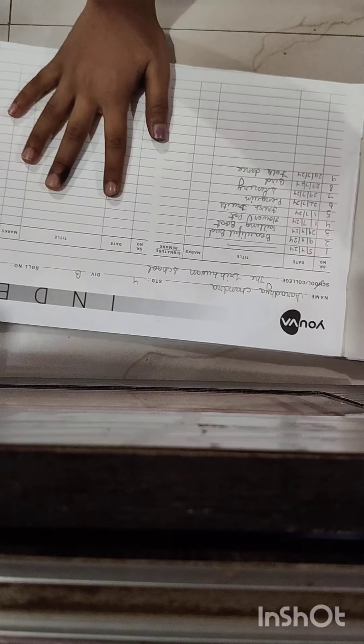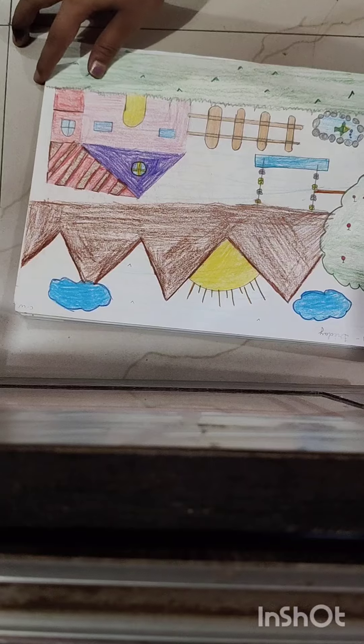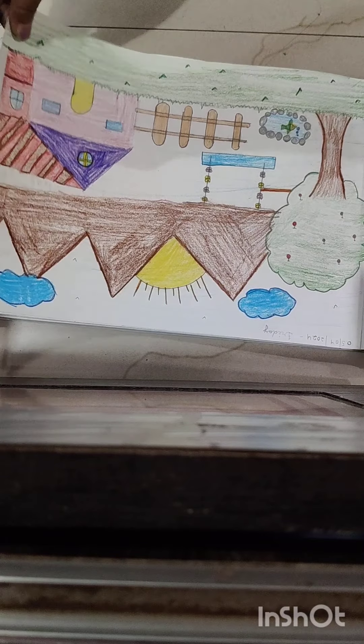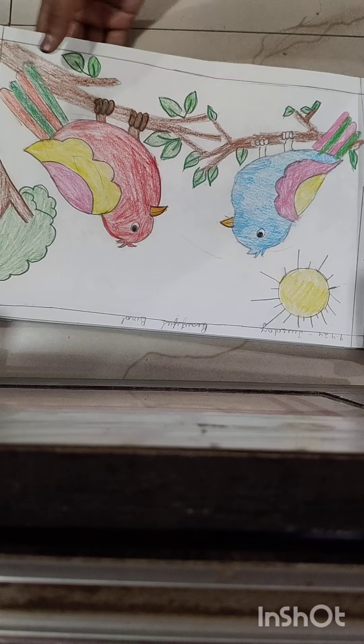So the first page was the index. The first drawing was my scenery only. The second drawing is my board — a beautiful board.